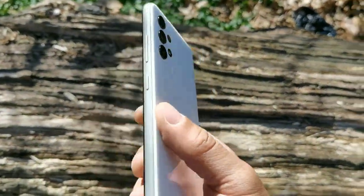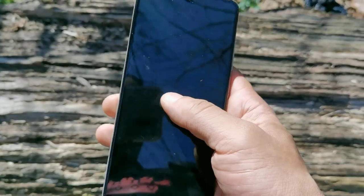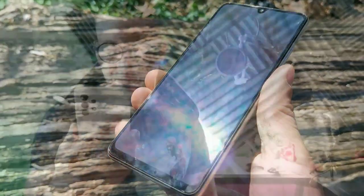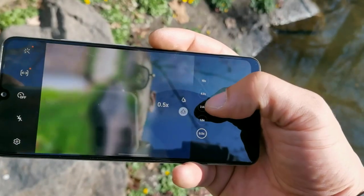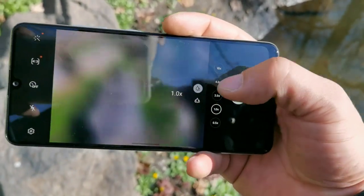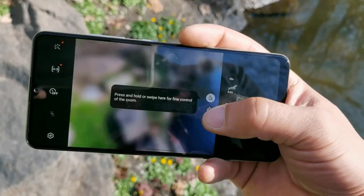I've been using it for about a day and a half, going on the second day, and I'm at 40 percent right now. This thing is really impressive — we get an in-display fingerprint sensor, the hardware is pretty crazy. They did use plastic on here, but it's pretty solid performance all around. We're getting a really good camera setup: 64 megapixel main, 8 megapixel ultrawide, 5 megapixel portrait, and 5 megapixel macro.